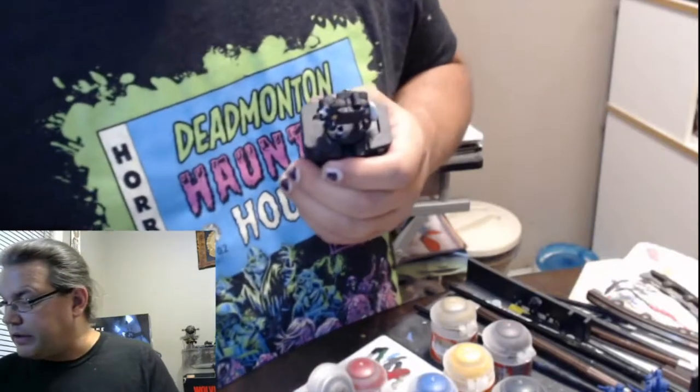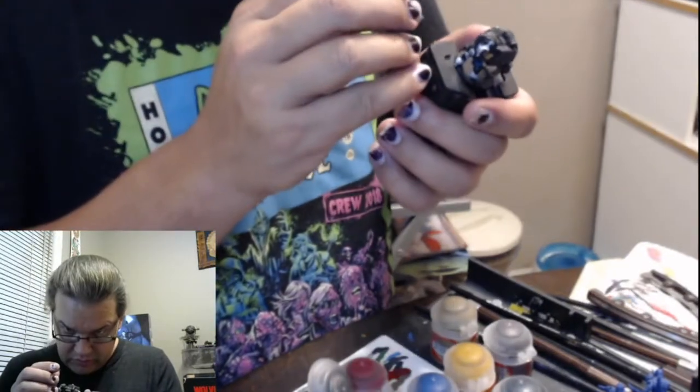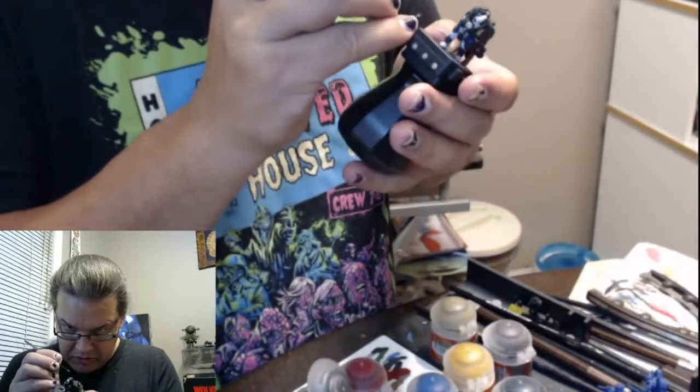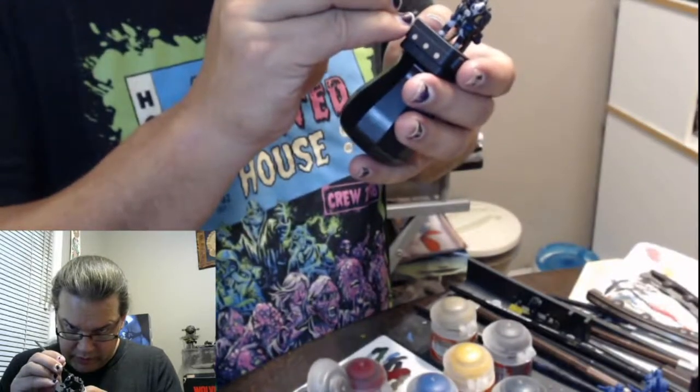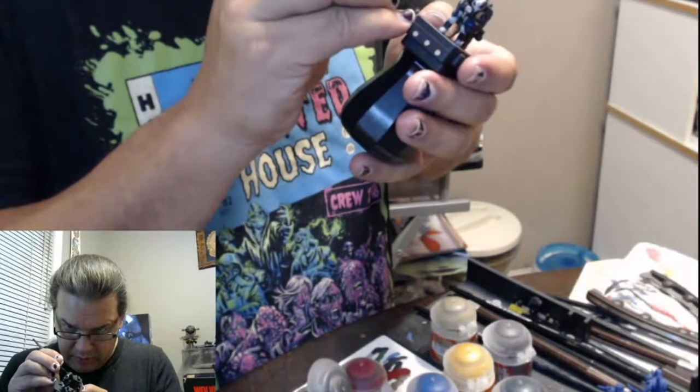I've been spending a lot of time on this one Cleric and I kind of ignored the rest of the party. And that's okay — they're primed and they're ready to go, and any time I'm ready to paint them, they'll be there waiting for me.